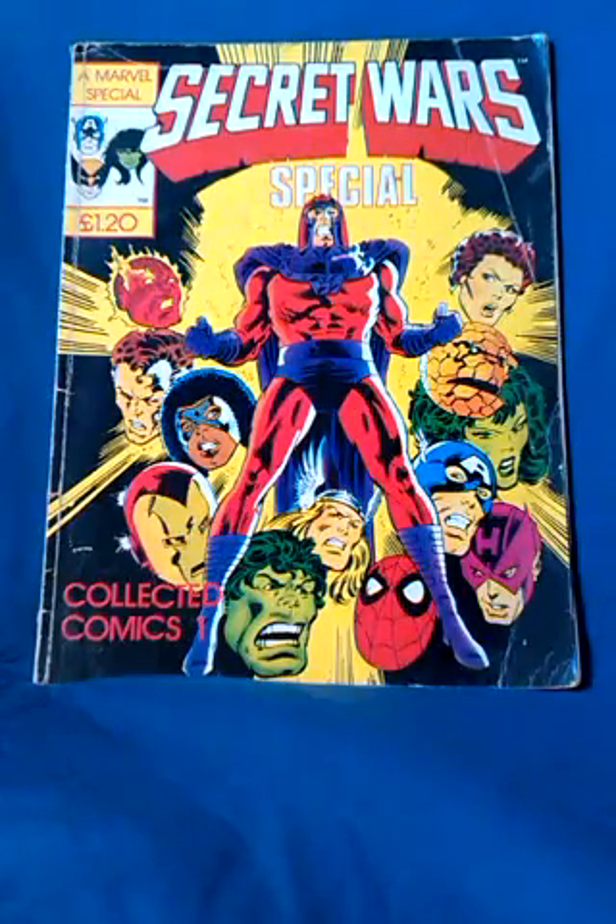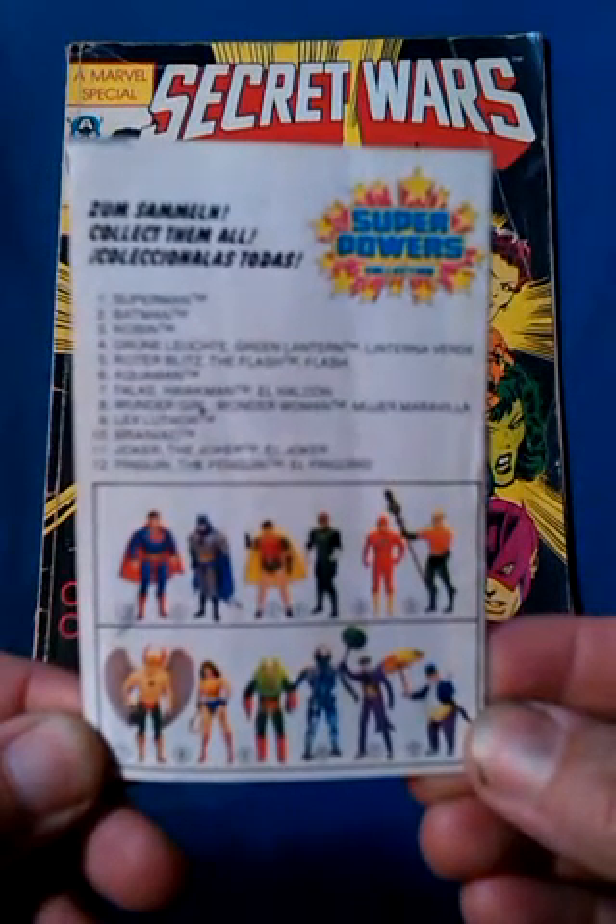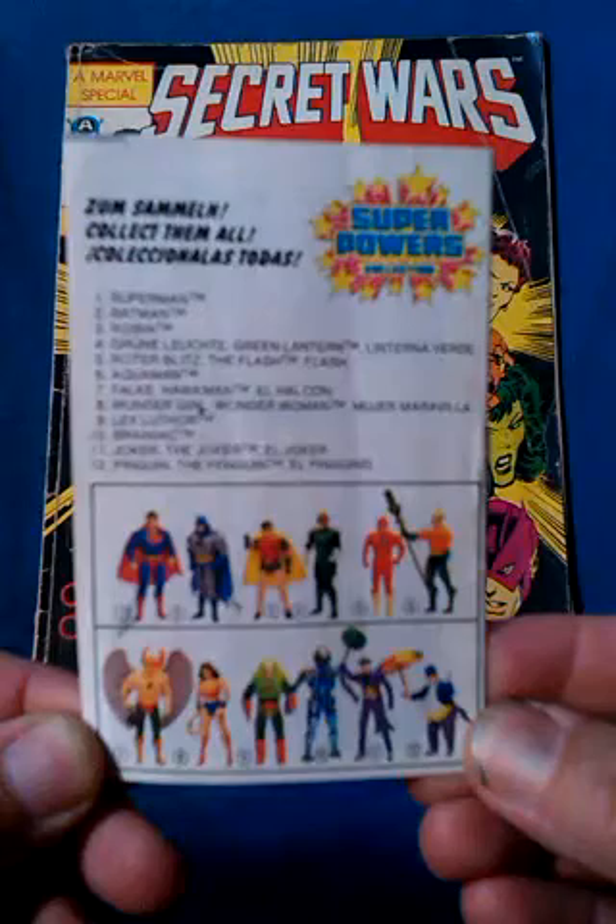I shouldn't find this surprising really, as the same thing happened with DC Superpowers' range of figures. We only got this basic 12, whereas other countries got a lot more characters.